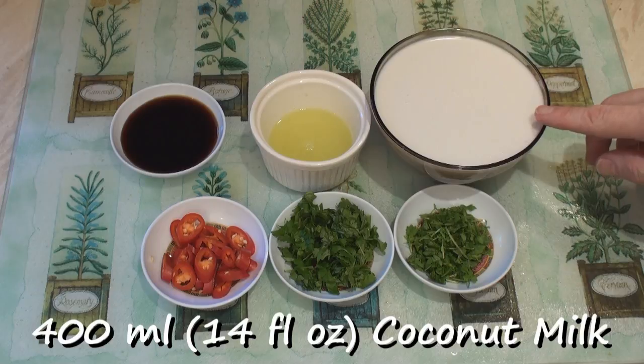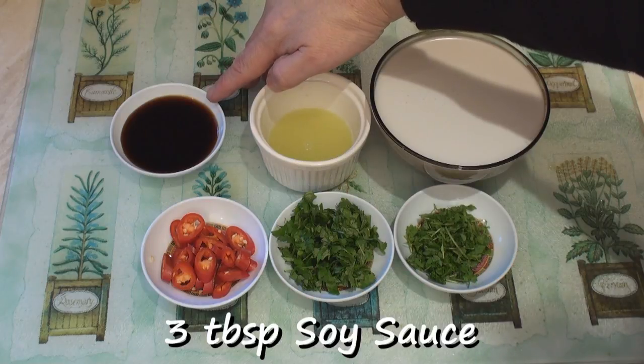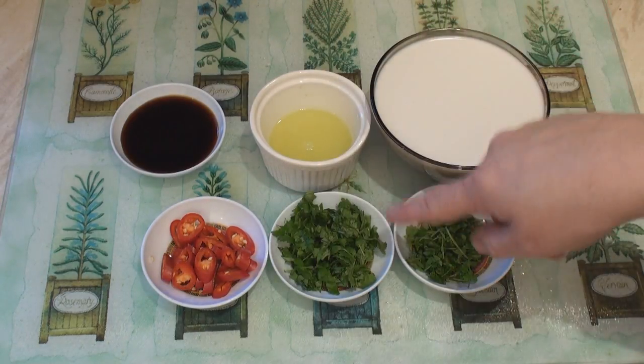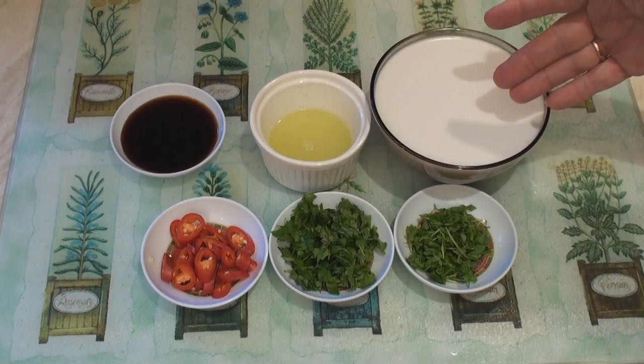For the marinade, I've got 400 ml of coconut milk, the juice of a lime, 3 tablespoons of soy sauce, 1 large red chilli cut into rings, 3 tablespoons of coriander, and 2 tablespoons of parsley. I'll just mix these together into a jug.